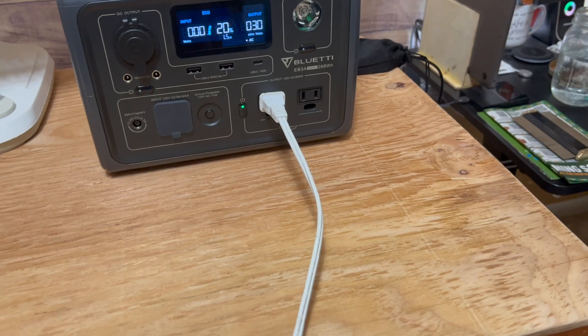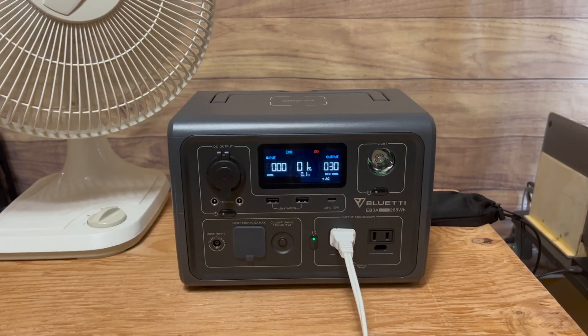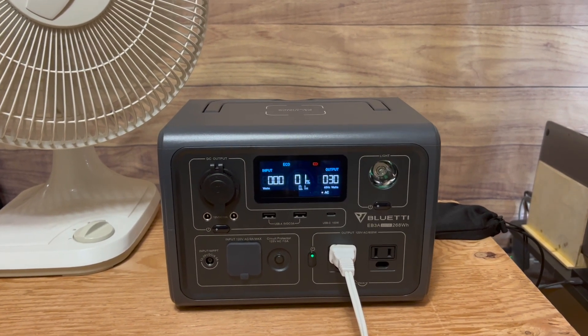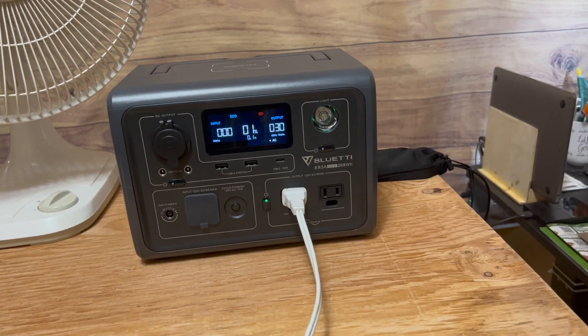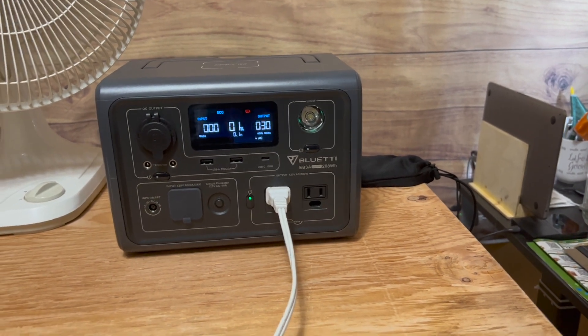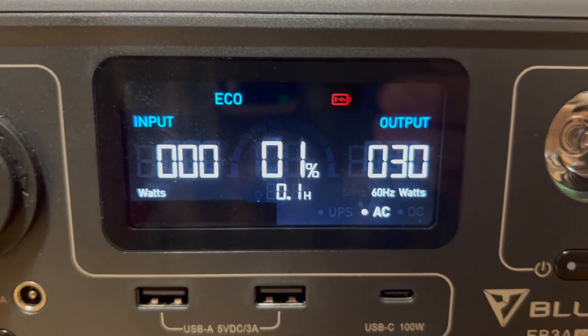It has been running for almost 3.5 hours now. We are all the way down to 1%, with 0.1 hours estimated run time remaining. The fan is still going. It is 3:26 — we started at 9:51, so that's almost 5 hours and 45 minutes. On the display, we are showing a low battery icon.